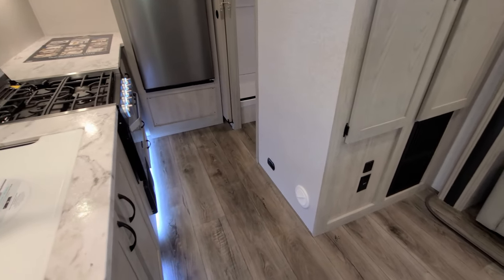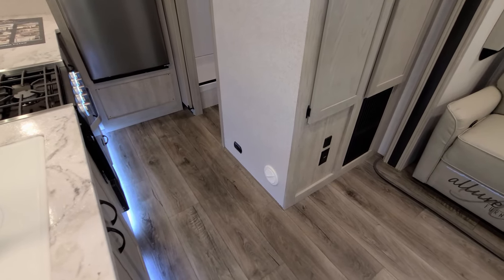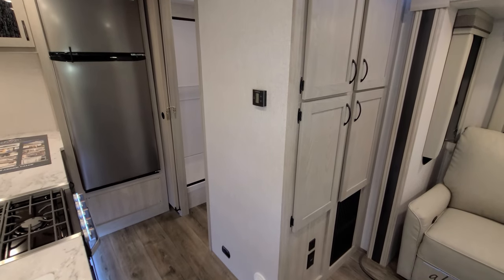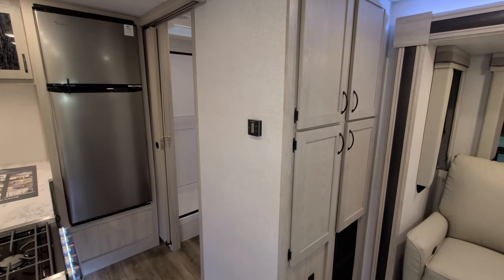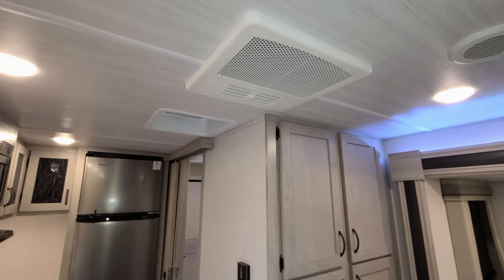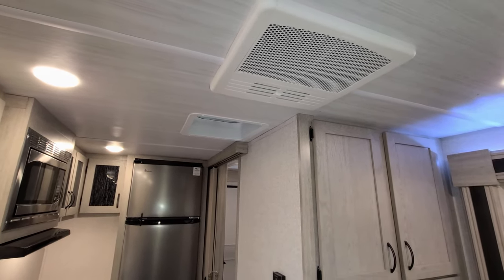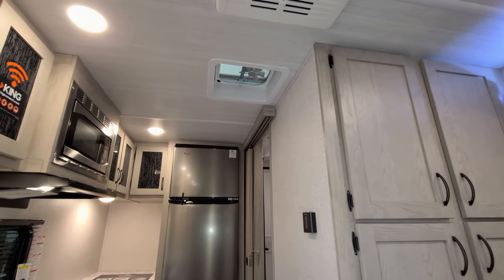On this side you have a heat duct vent and a black square LP leak detector. The air conditioner and furnace controls are right here on the hallway wall — that is a digital thermostat. Up above you can see the traditional RV air conditioner, which is ducted through the roof and has the quick-cool feature. There is also a vent with a fan there as well.